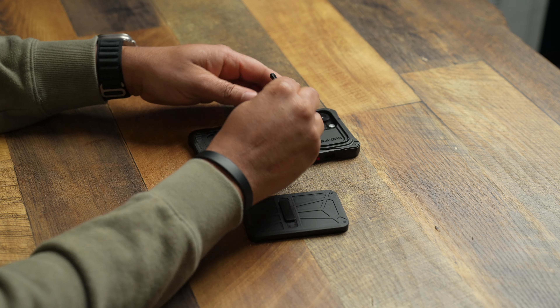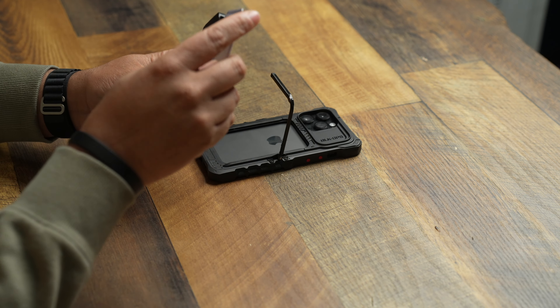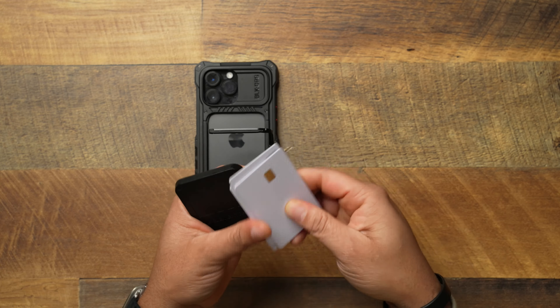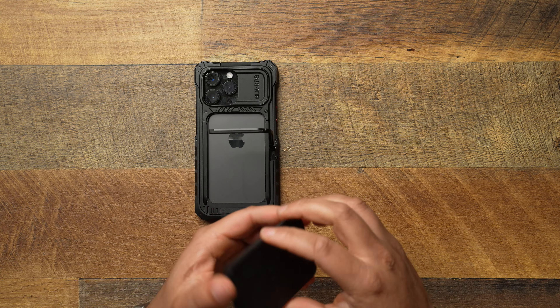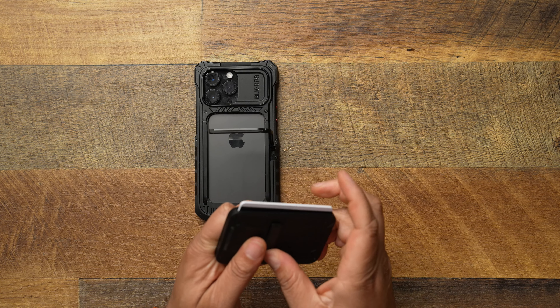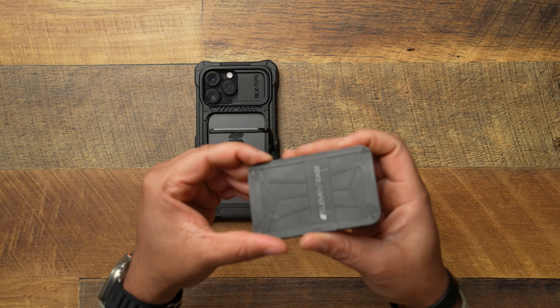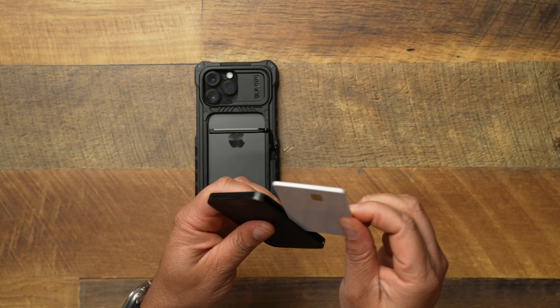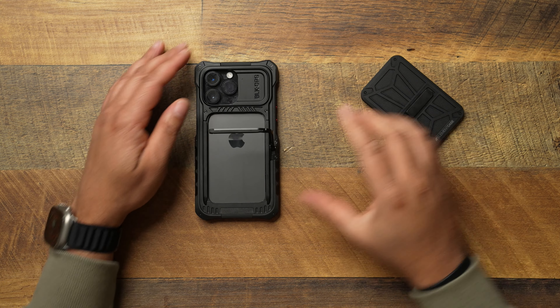They say it holds three cards — I do have three faux cards here. Putting all three in, it works just fine. To get them out, you use the little slide: when your cards are recessed in there, you pop this out and boom, you get to your cards. If you want minimal carry without a bunch of cards, you might be able to get away with this built-in wallet as just a little added benefit.